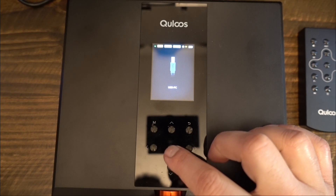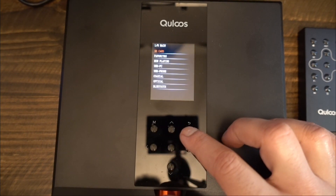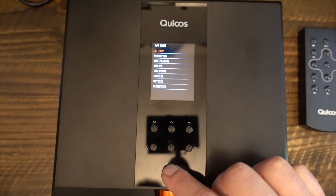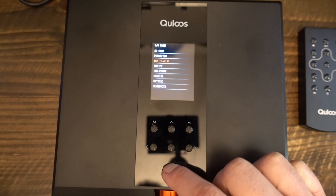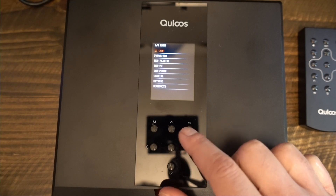I found this to be a little strange, since the input selection feature should be part of the top panel navigation, if for no other reason than for redundancy. The 390 has superb build. Nearly everything that I can touch and see is made of metal. The knob is metal, the switches are metal, the entire casing is metal. The only non-metal components are the buttons and the screen.